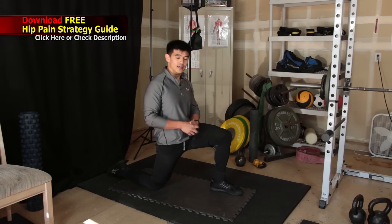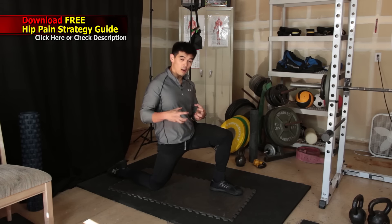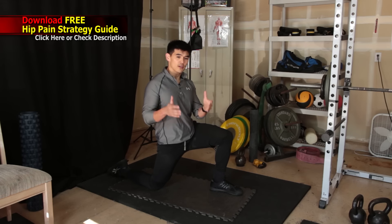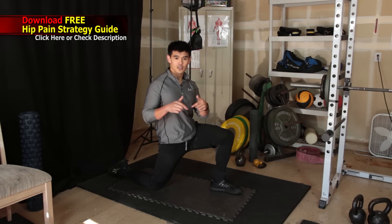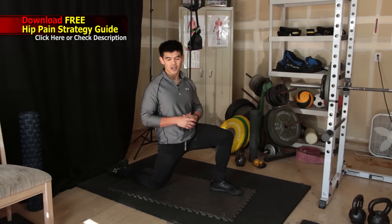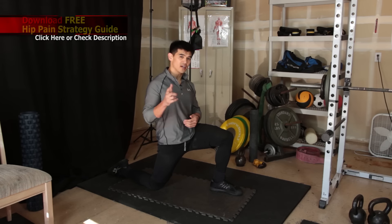Hold for about 30 to 60 seconds. I hope you find this stretch helpful. If you have any questions, leave a comment below or email me at Ryan at RyanSaplan.com. Thanks for watching — this is Ryan Saplin, fat loss strength coach, signing off.